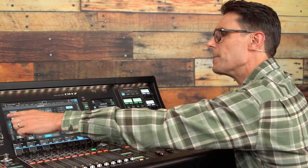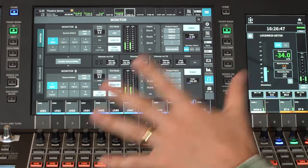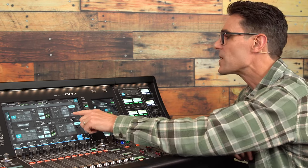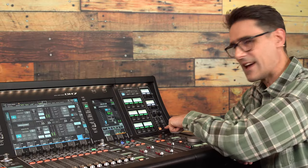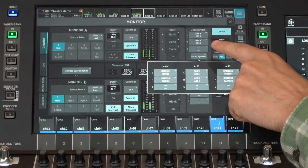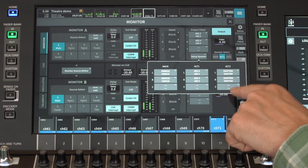In the monitor screen, there are two more new features. Speaker Select is standard in version 1.5 and not specific to the broadcast package, though it is still very useful in broadcast environments — easy switching between different sets of monitor speakers. Note the keys on the DM7 control panel for the best use of this function. Notice the output port patch for the monitors that can be set up here, if the monitors require AES-EBU or Dante connections.